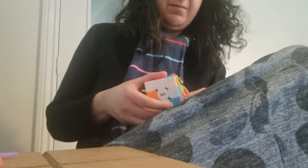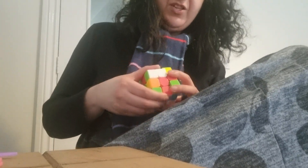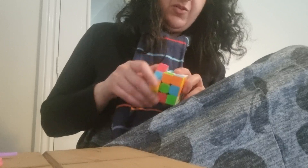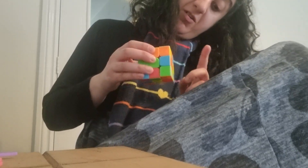I'm doing the cross at the moment — that's step one. We need to make sure that we see white on the bottom, but not the corners.